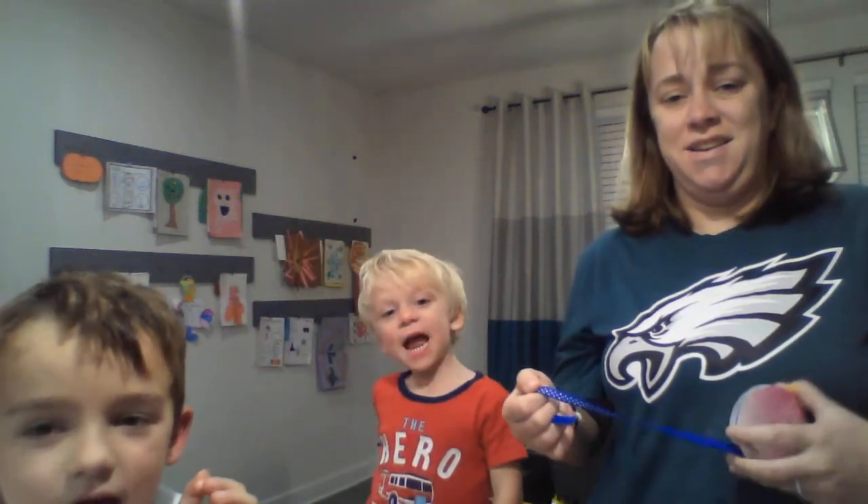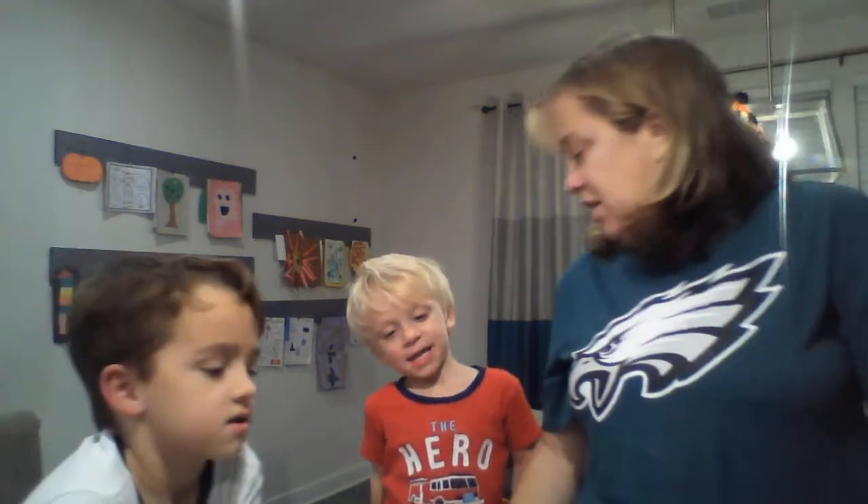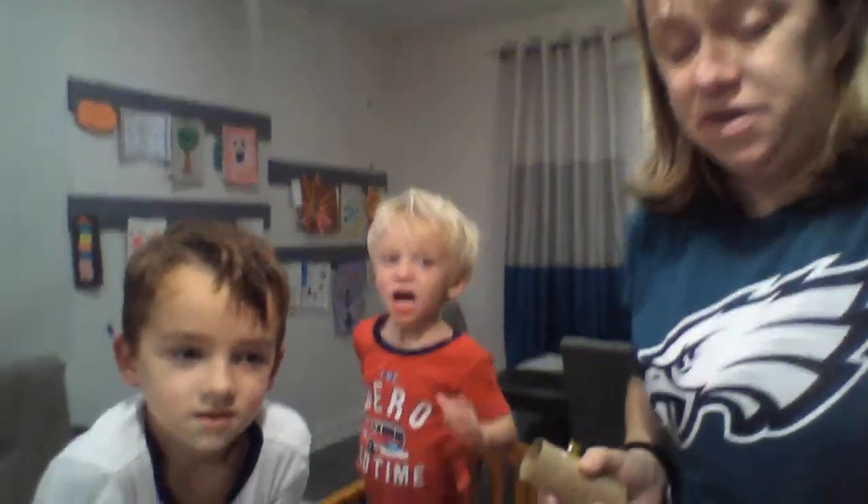You say hello. Hello everybody. Hello Taylor. You say hello class. Hello class. Today, remember we've been talking about recycling.